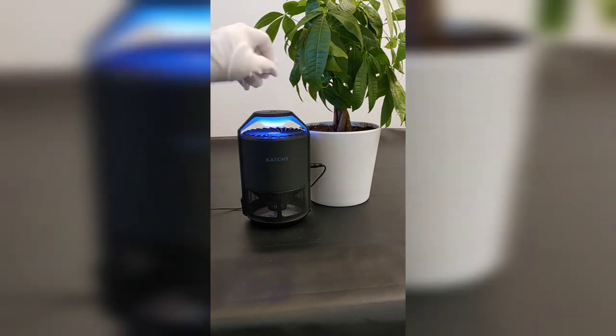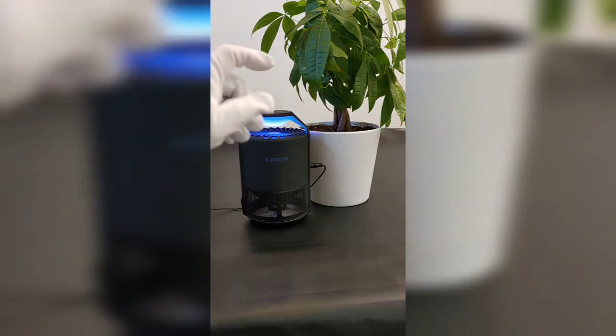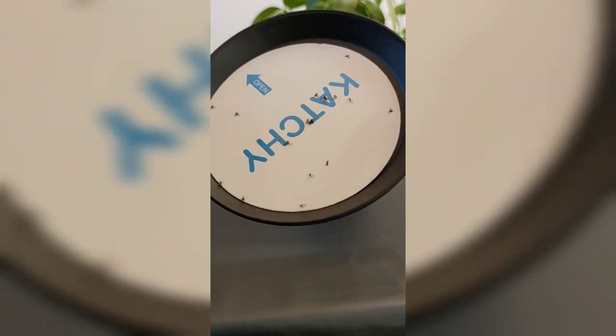That light will draw them in, and once they get near it, it will actually suck them in. Want me to show you what's in there? Look at that — no chemicals, just catching them on this sticky trap.